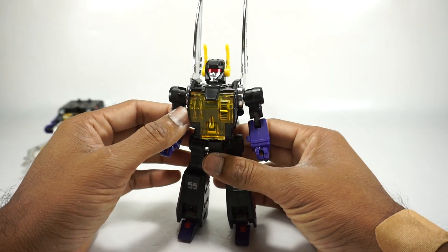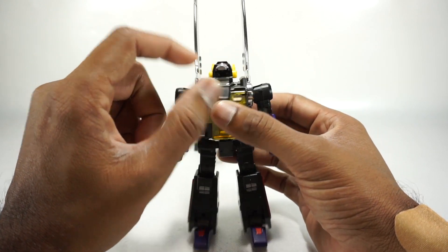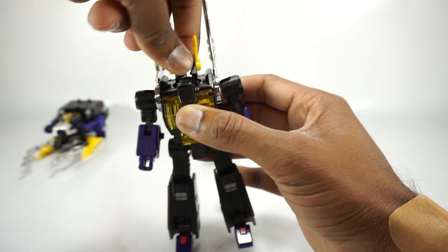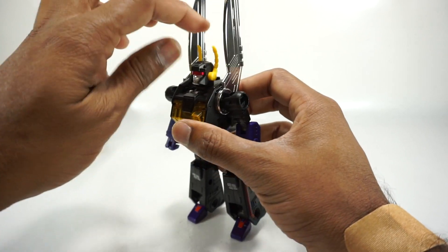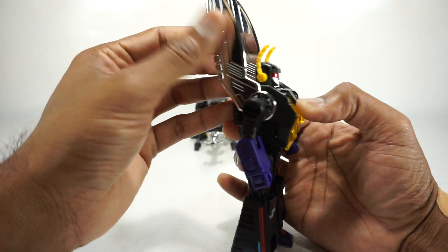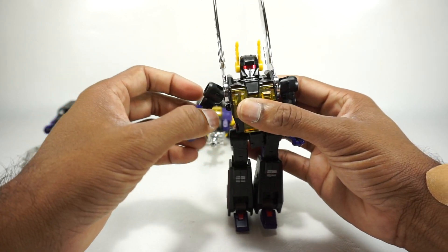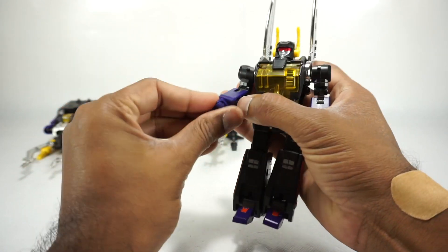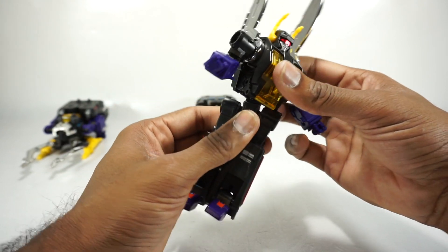Now let's look at the articulation on Kickbutt. His head goes on a joint all the way back — mostly for transformation — and rotates around, with a pretty tight joint because there is a panel inside that we'll see during transformation. The ears rotate; they are hard plastic, not soft rubber like the Fans Toys version. You get a wing rotation, though it looks best slightly upward. Ball-jointed shoulder rotates and goes up to there. Rotation at the bicep, double-jointed elbow for a full bend, rotation at the wrist, and single-pinned hands. Rotation at the waist, an ab crunch, and a side-to-side — so you get all of that movement.